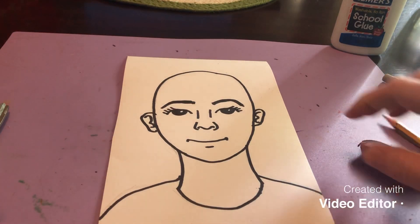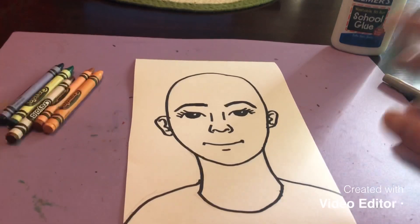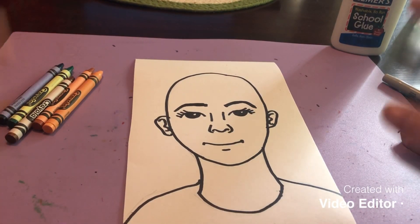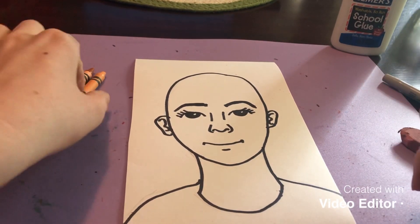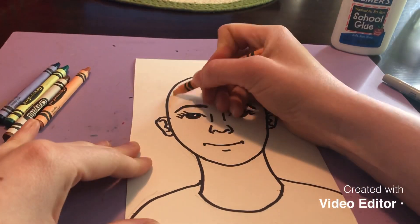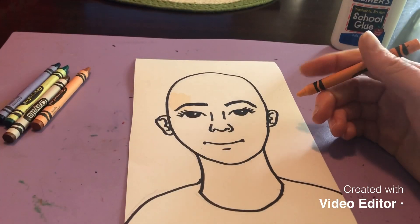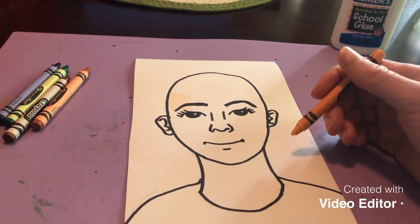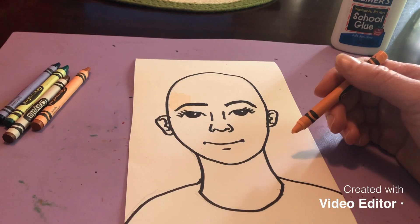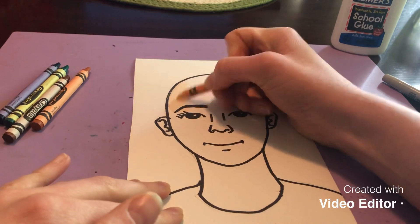I finished tracing with marker and erased my pencil lines. Now I'm going to start adding color. Our self-portraits look a little funny right now since we don't have hair — we're a little bald — but we're going to change that eventually. I'm going to color my self-portrait with crayons. If you have oil pastels, watercolor, or colored pencils, you're welcome to use those. If you don't have anything to color with, it's okay to shade lightly with a pencil.